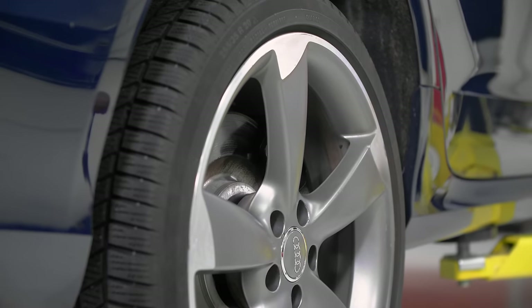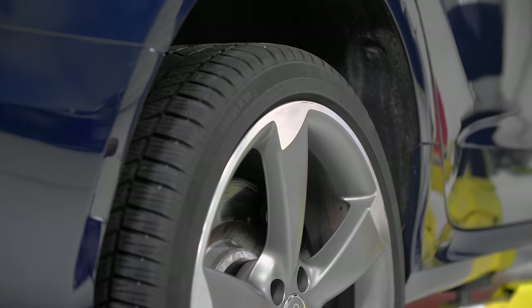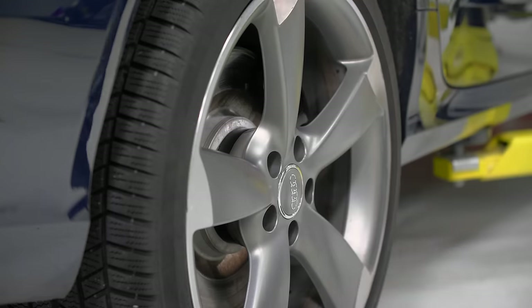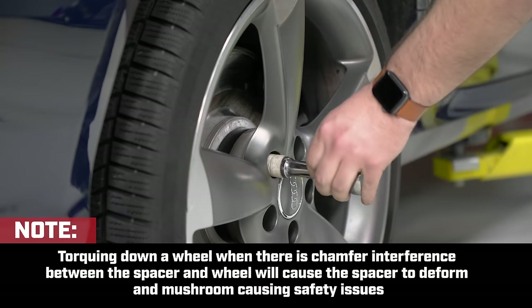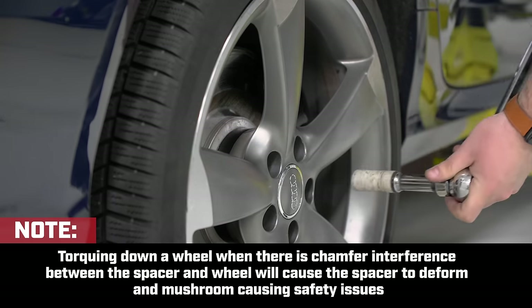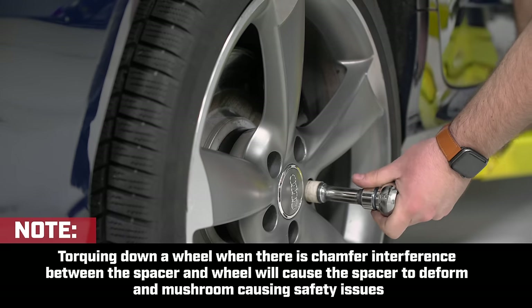Make sure the vehicle is just touching the ground before proceeding with your final torquing sequence. Make sure you look up your torque spec for the specific application before proceeding with the final torquing sequence. Torque in a star pattern.